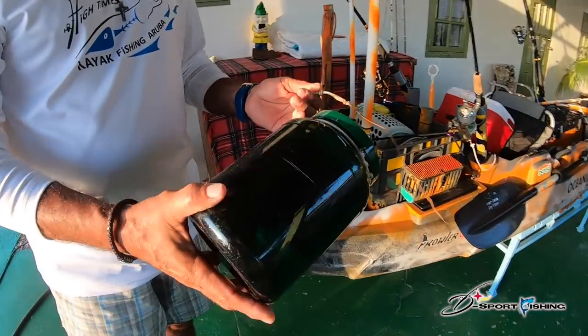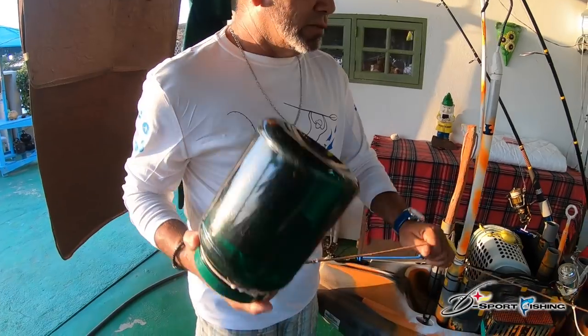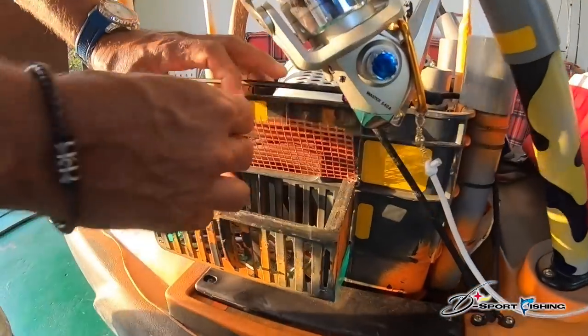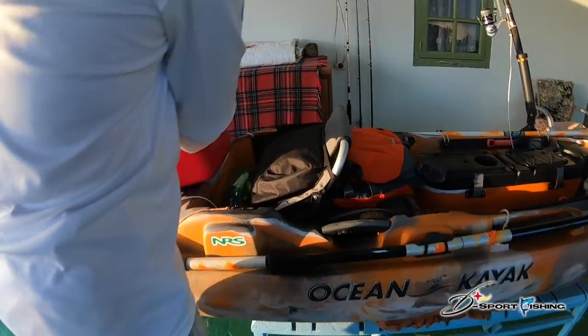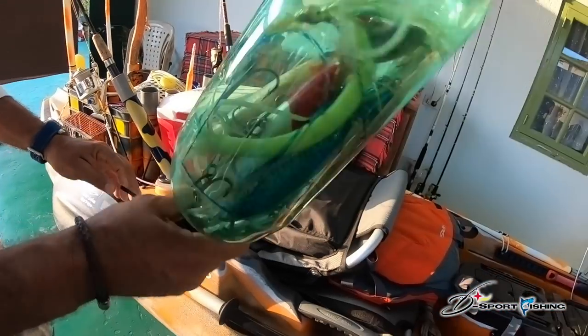I store my cell phone and all those things here — I secure everything. I put my lures here just in case I flip over. My barrel, my drill, my jerk — these are my lures when I cast.